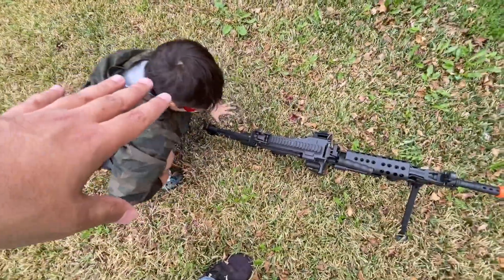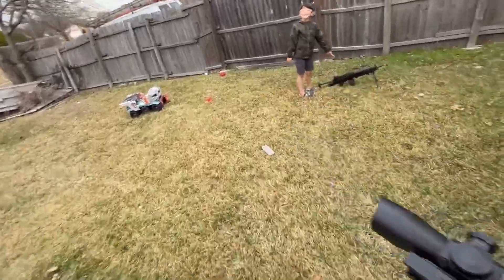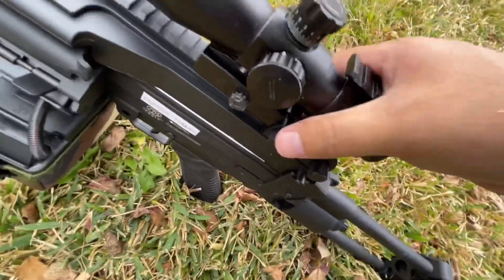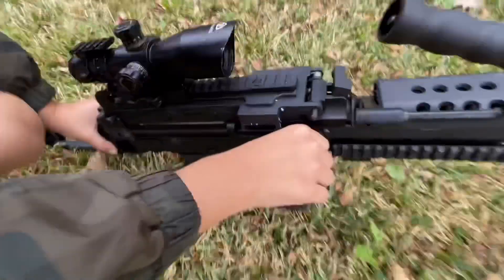Guys, check this out — that is super nice! You can't just shoot it like that though, you need a scope. It's got Picatinny rails all over it. Wait, is there a red dot? Yeah, it's gonna have a red dot on that.